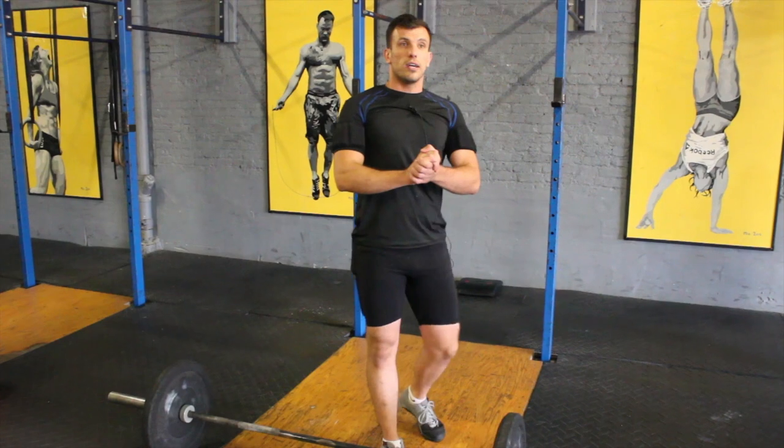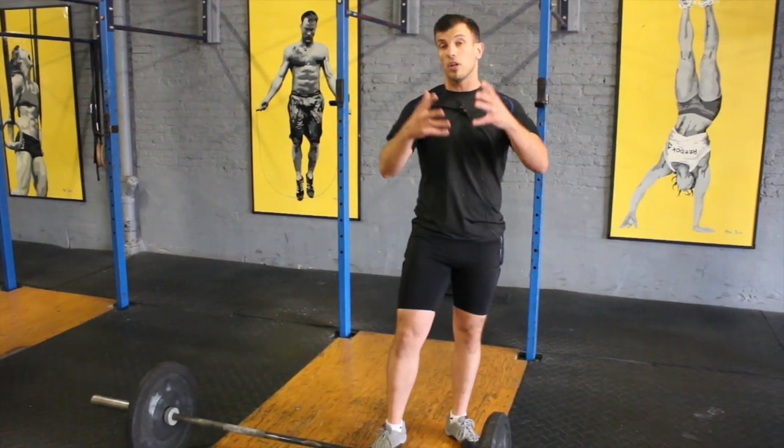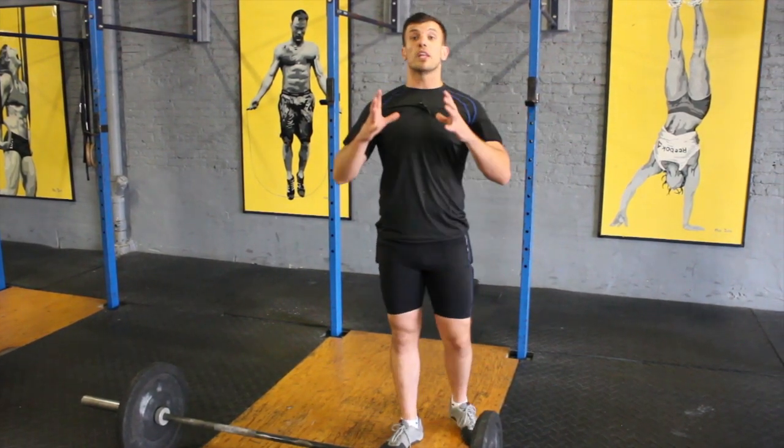A lot of people in CrossFit struggle with this kind of movement. Olympic weightlifting comes with this movement — the overhead squat, the mother of midline stabilization.